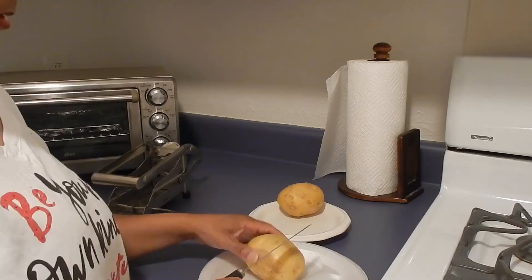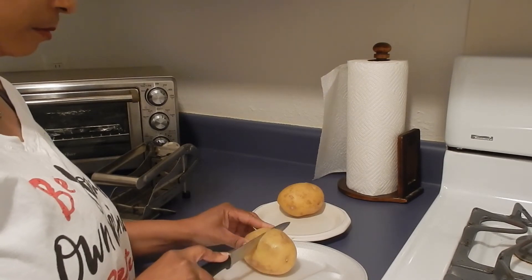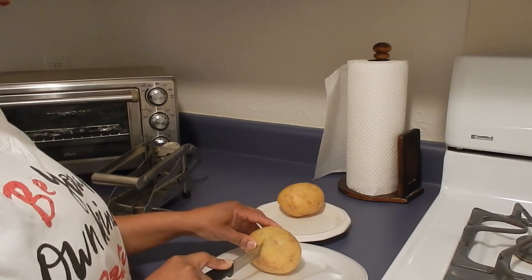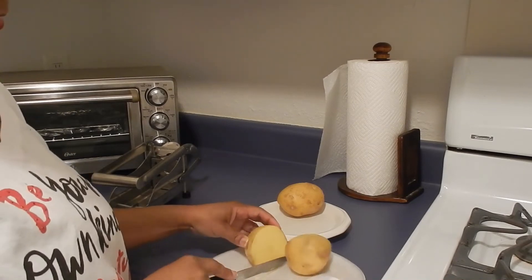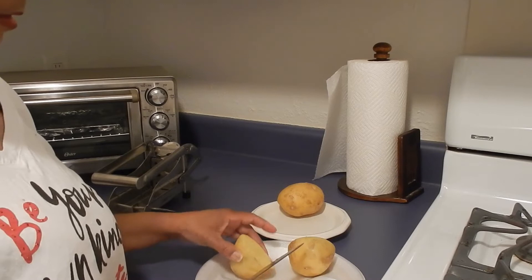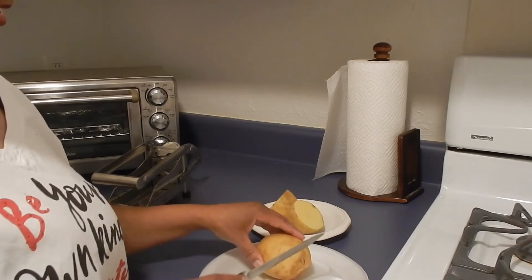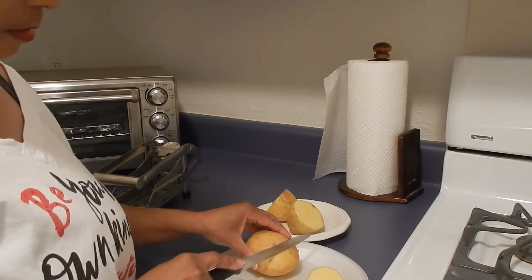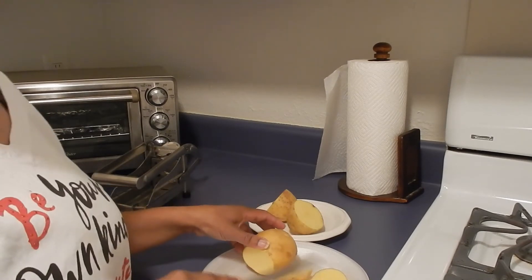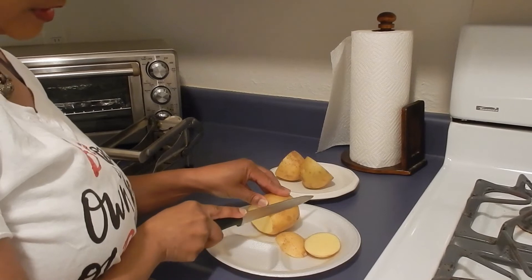Let me move the camera up so y'all can see these potatoes as I cut. Alright, cutting here — these are gonna be some short french fries. I might not have really needed to cut this one in half. I'm gonna make sure it's not too wide and slice off the side just to be sure.